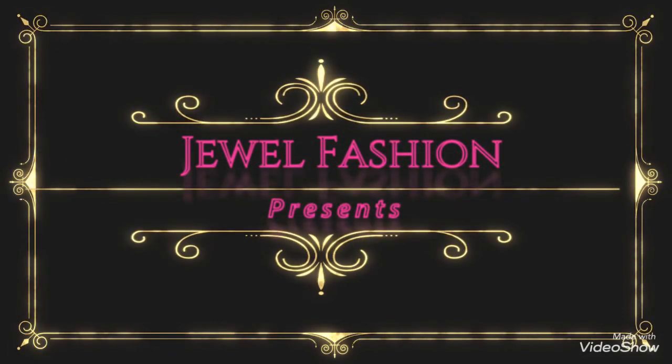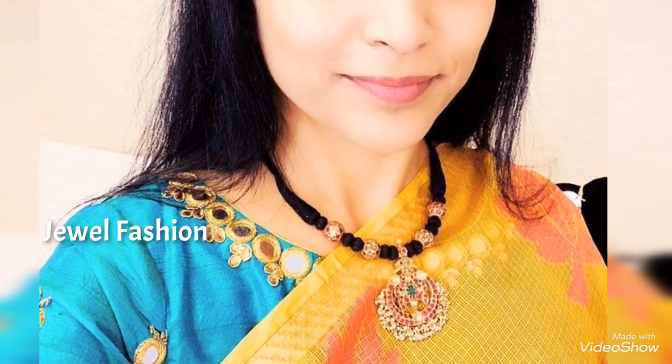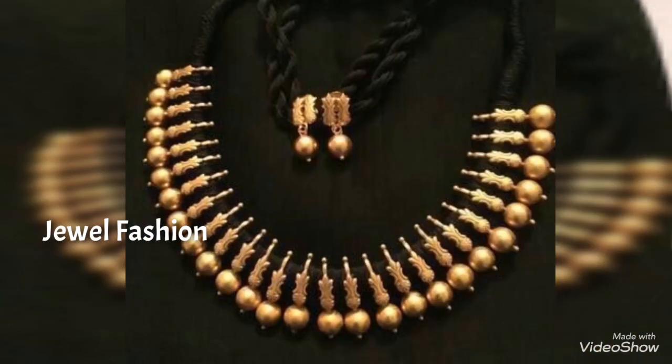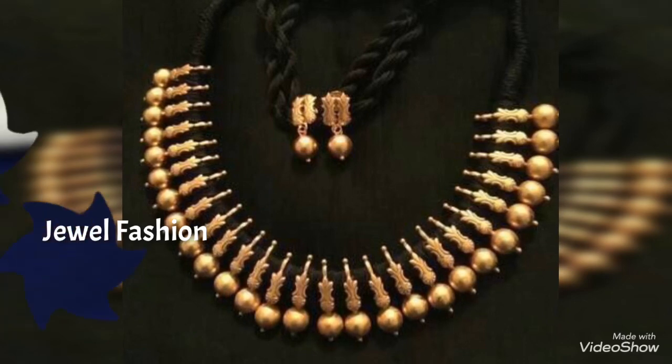Hello dear YouTube family, welcome back to Jewel Fashion. In today's collection we have brought to you all this beautiful black bead sinful gold necklace designs. These necklaces are majorly concept around black beads or black thread jewelry.